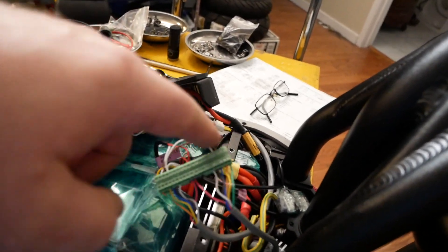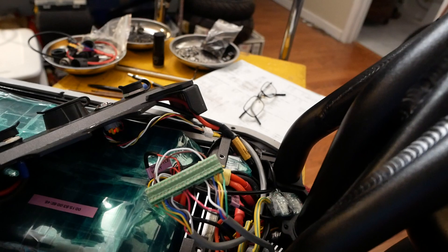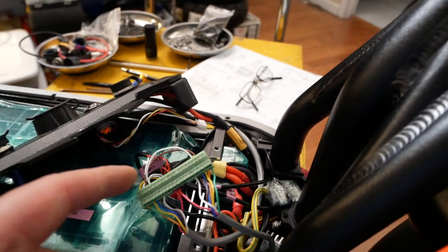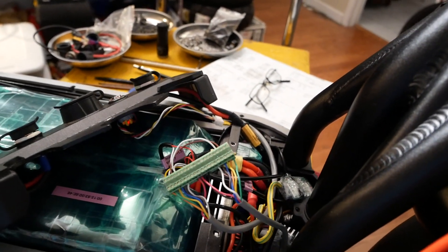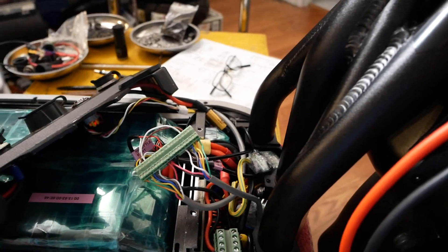These two little jumpers right here simply transfer throttle signals between the two controllers. It's not how I want to do it — I want to do that over CAN bus, but CAN bus is acting weird. When I use those two jumpers to connect CAN high to CAN low, the controllers stutter and don't run right. I get a lot of CAN bus errors.